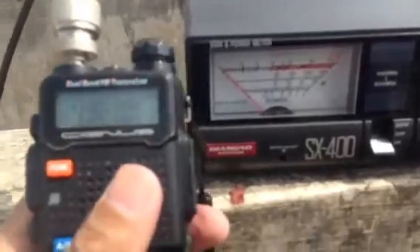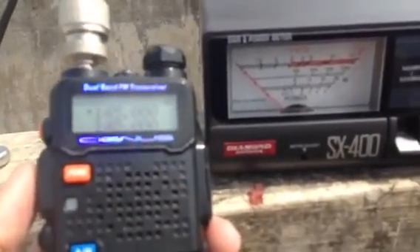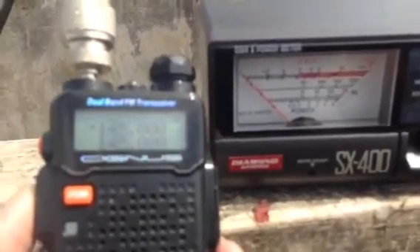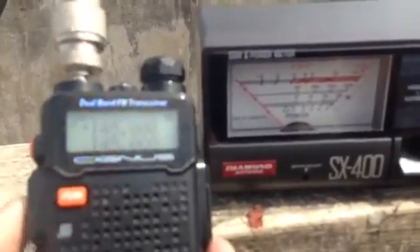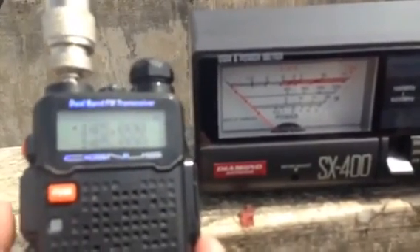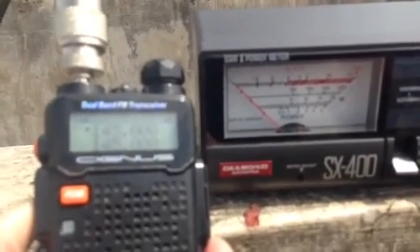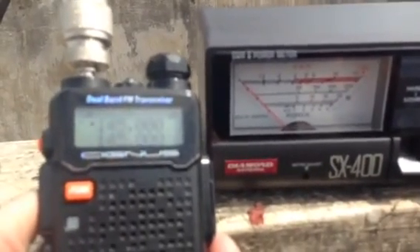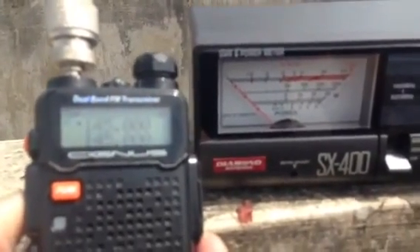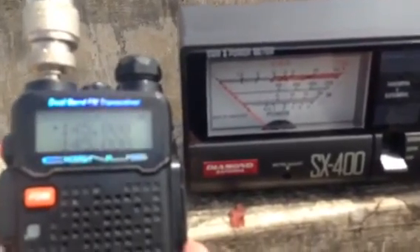The video quality is not so good — so much glare. Let's press the PTT and see if the needle will deflect. As you can see, we are transmitting. So it means we have a 1-to-1 reading on our antenna SWR at 145 MHz.